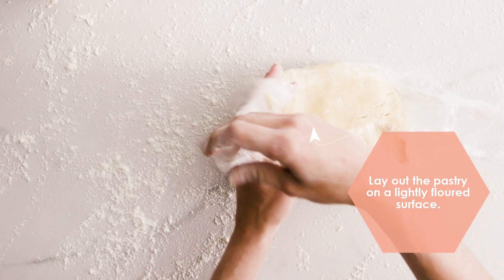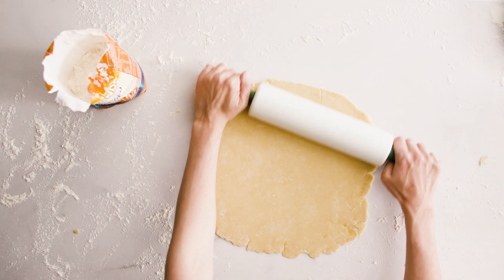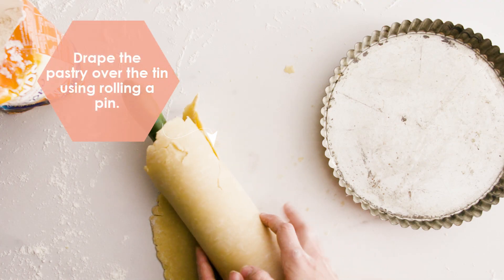When ready to use, lay out the pastry on a lightly floured surface. Drape the pastry over the tin using a rolling pin — it's really helpful.